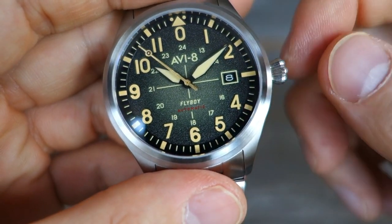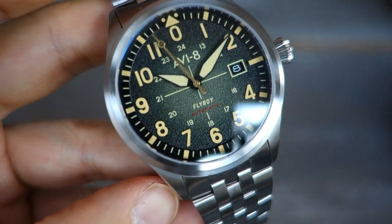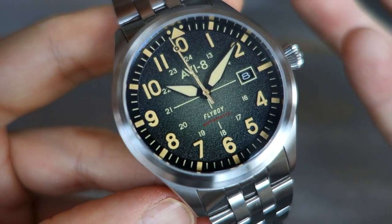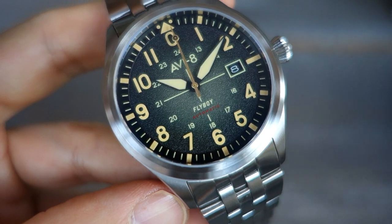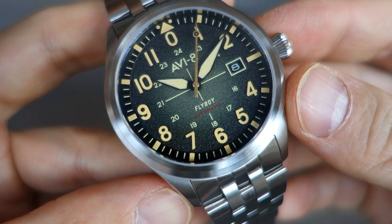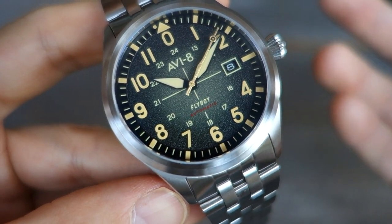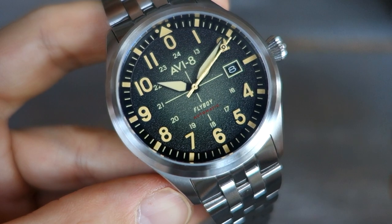With that screw-down case back it's pretty nicely sealed, but this is a push crown — it winds in the zero position, so it's not a screw-down crown. The water rating is only 50 meters, which is okay; ostensibly this is an aviation watch, not an explorer watch or a dive watch, so that's what they've gone for.